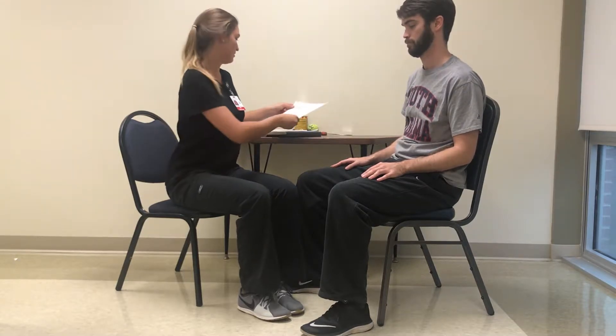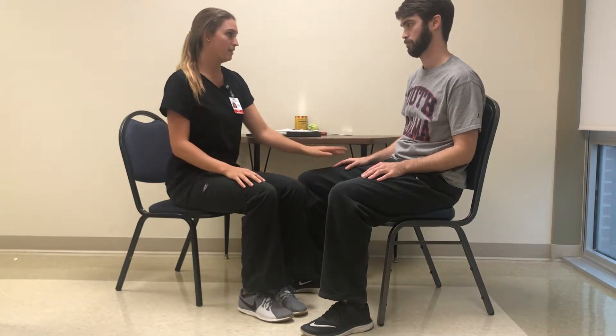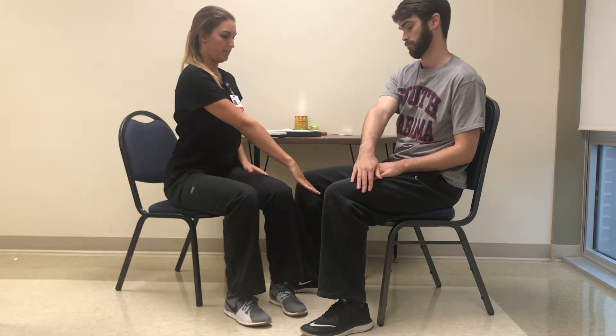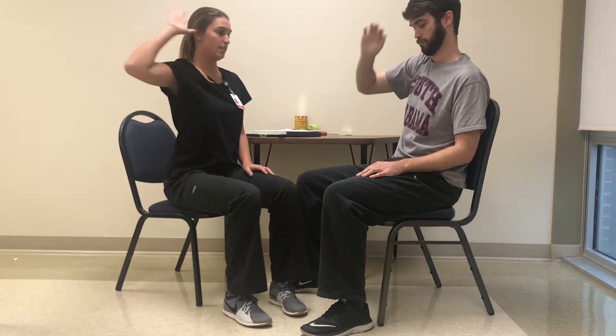This is the volitional movement within synergies section of the upper extremity motor function subtest. For this one I want you to do what I do, and we'll start with your right hand. The first one is to have your arms straight across towards the ground, over your opposite knee, and then bring it all the way up with your elbow up to touch your ear. Do that three times from your knee to your ear.